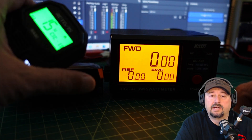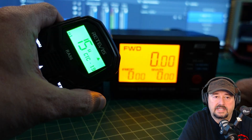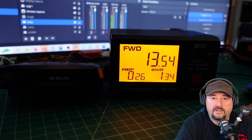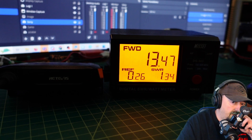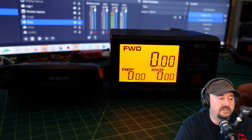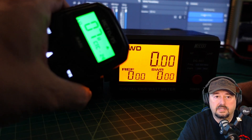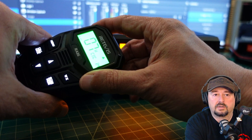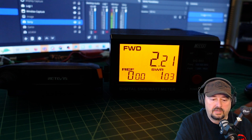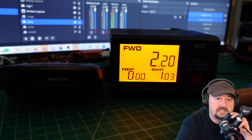Let me go down to channel 15, the other end of the high power output channels. You can see the high designation is set on the microphone. Keying up on channel 15, we are somewhere around 13.5 to 13.6 watts. Talking into the microphone makes little difference. Now going down to channel 7, the high end of the low power output channels, we are on low power. Keying up, we are at around 2.20 to 2.21 watts — the same as before. Talking into the microphone makes little, if any, difference.